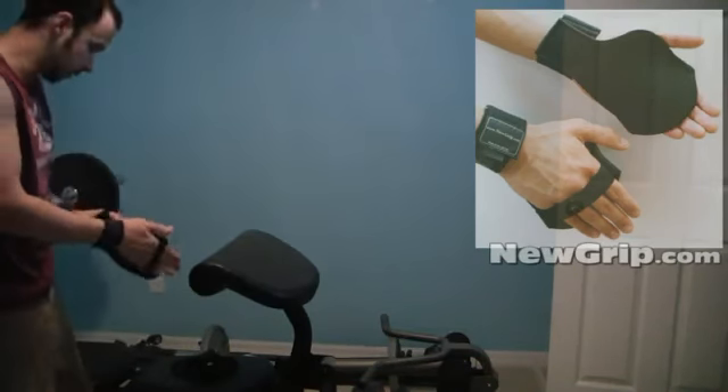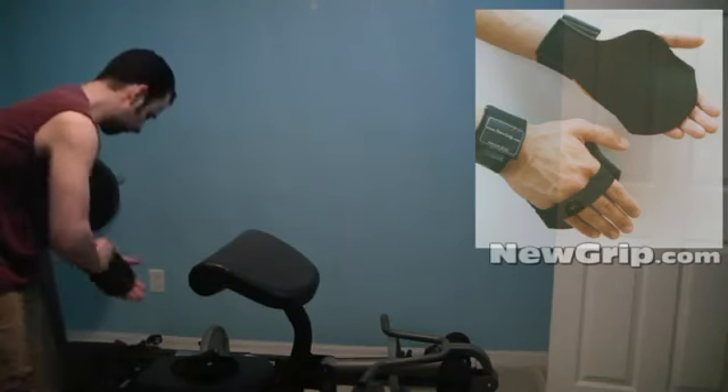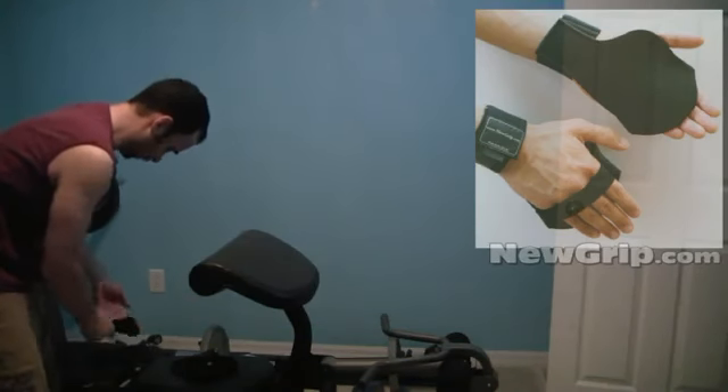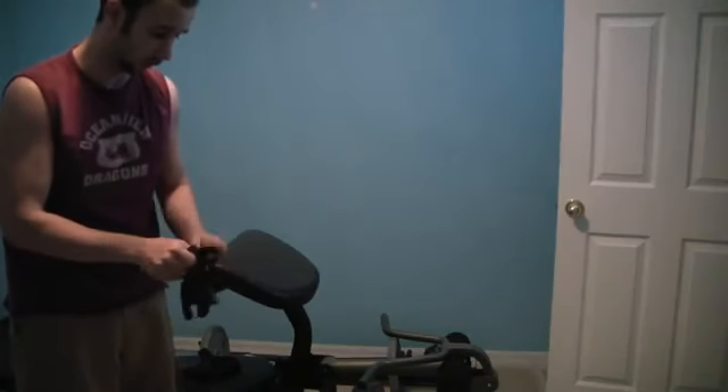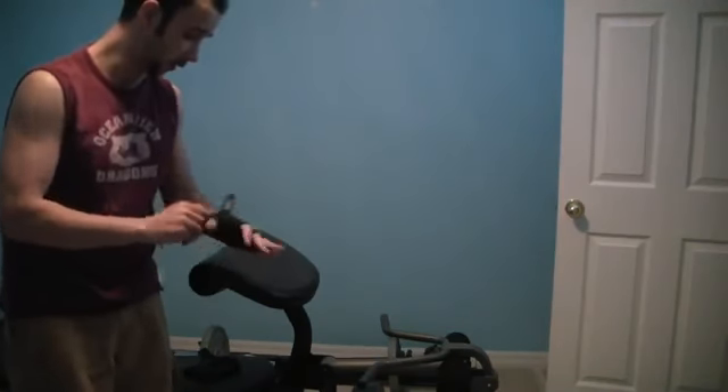What I've actually done lately is I've taken my old gloves — these are nothing fancy, they're just standard cut-off gloves with a decent pad on them.